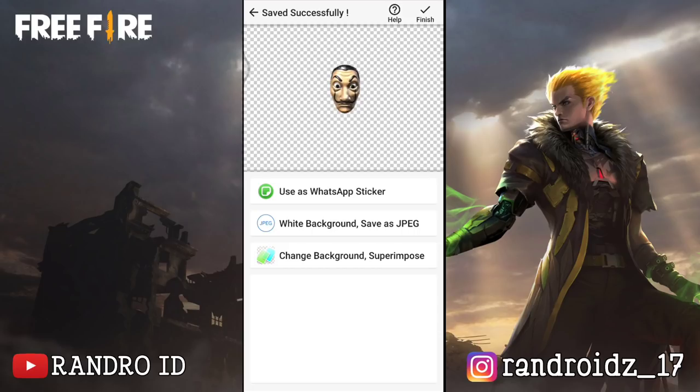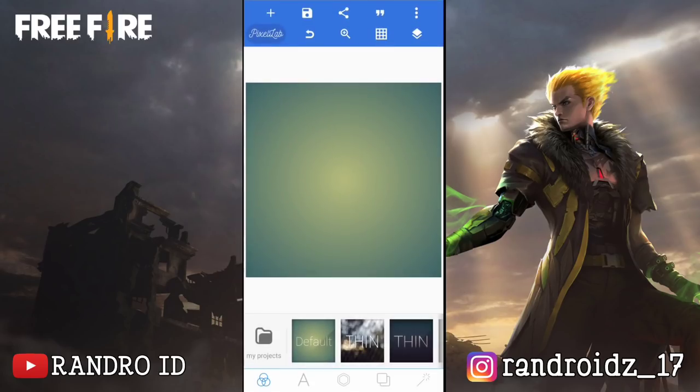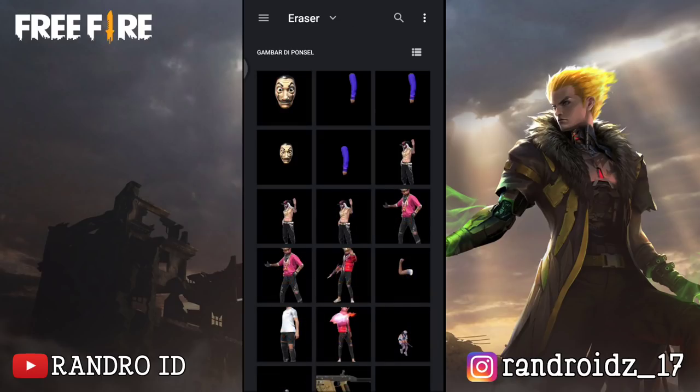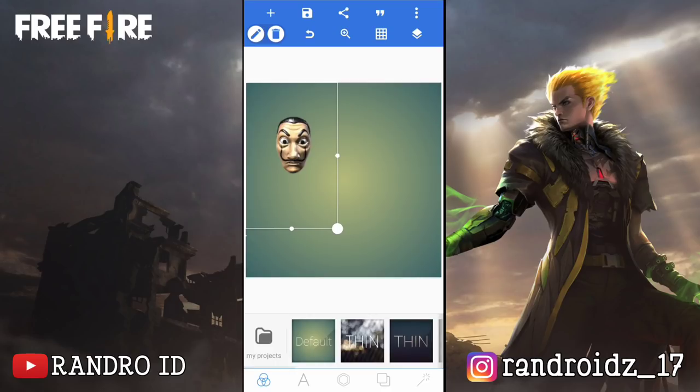Okay, jika sudah disini kalian simpan lagi fotonya. Nah, jika kalian sudah membuat mentahan foto tangan dan topengnya, disini kita lanjut ke aplikasi PixelLab-nya. Okay, di aplikasi PixelLab ini kita akan menyatukan foto tangan dan topengnya ya. Langsung aja kalian klik icon plus disini. Kemudian pilih From Gallery. Lalu untuk yang pertama disini kalian masukkan foto topengnya. Okay, jika sudah dimasukkan seperti ini, kalian atur aja ukuran dan posisinya. Kira-kira kalian atur aja seperti ini.